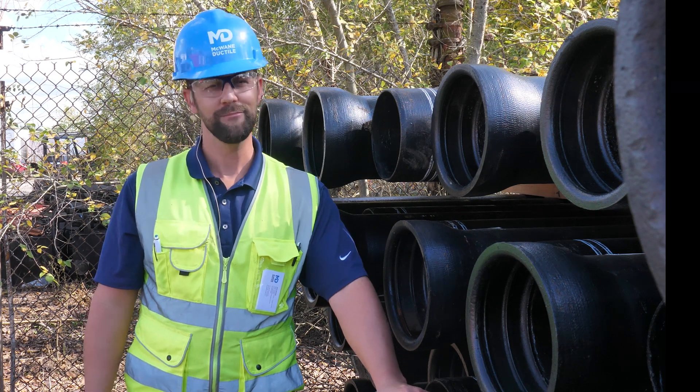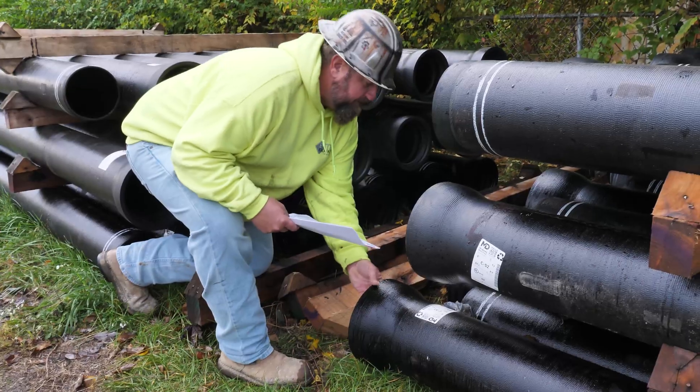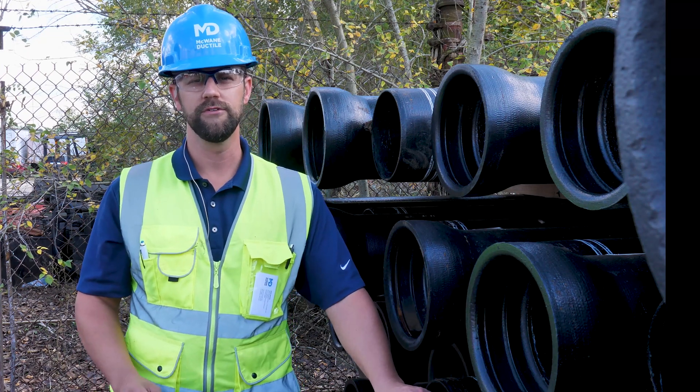Extra lube is available upon request, so contact your local McWane sales representative for assistance. Although it is rare, pipe can be damaged during loading and transporting. Inspect each piece delivered for visible damage. If you see visible damage to the product, photograph the damaged goods and make a detailed note of it on the proof of delivery.